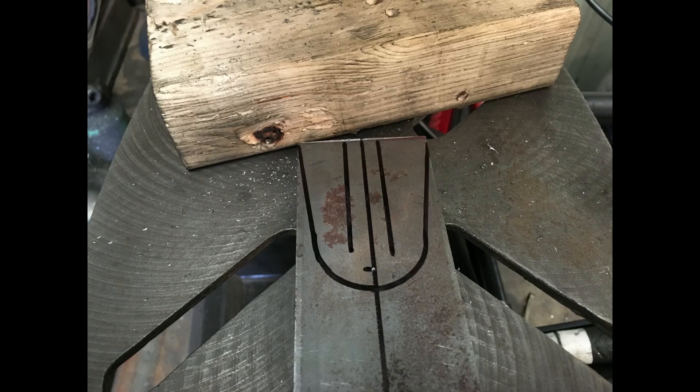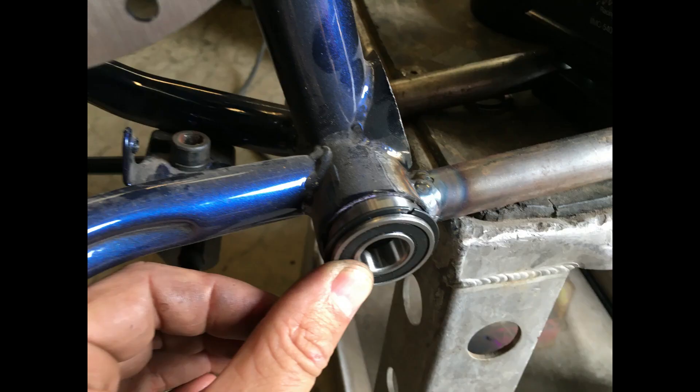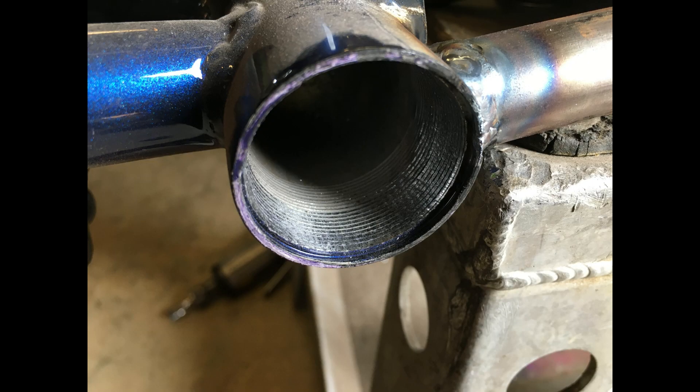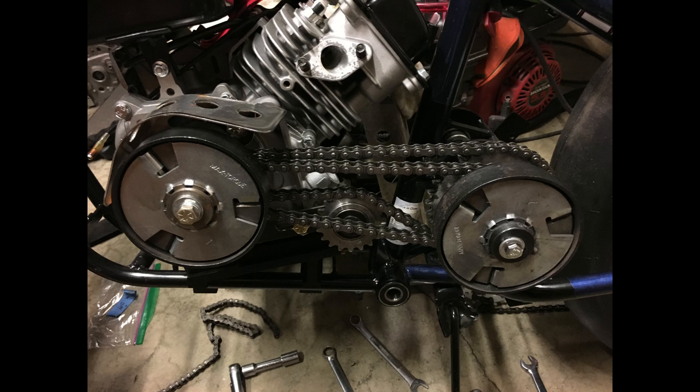This bracket is for the rear idler sprocket so we can adjust tension on the rear chain. We're setting up a wide crank set on this bike. We opened up the ID of the bottom bracket so we can press our bearings in, then use the wide crank setup to clear the engine so the pedals clear the engine. Jumping forward — that's the two-speed jack shaft.